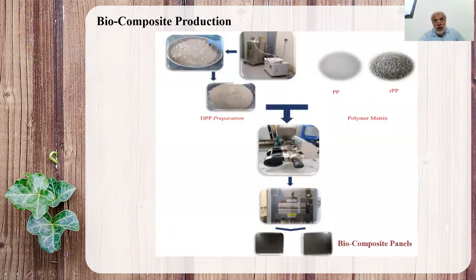We mix the BB and the powder form of fiber using the petiole. DBB stands for dead palm powder. We use two forms of BB — virgin and recycled — and a twin screw extruder to mix the two ingredients in a melt state. Then we compress it in a compression machine to make panels to be tested.